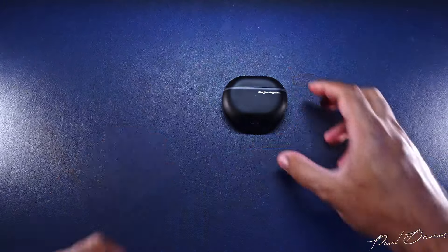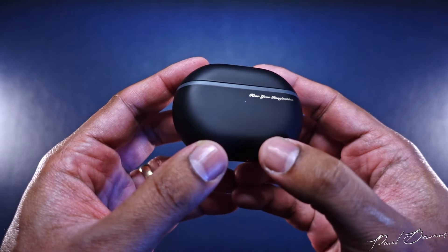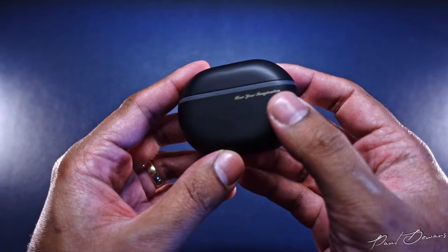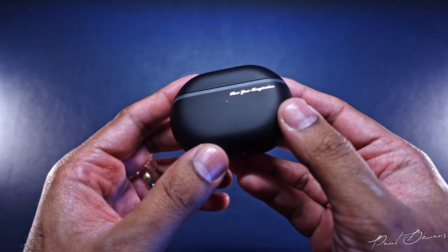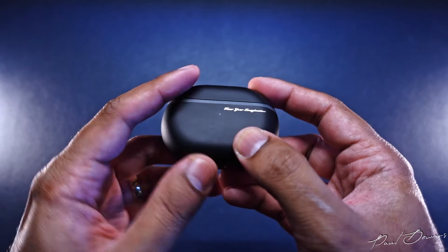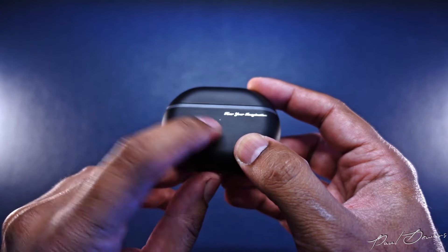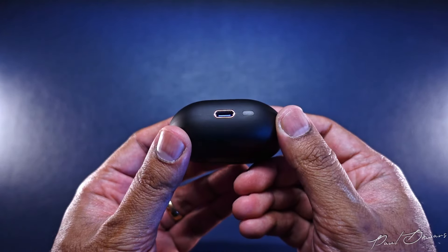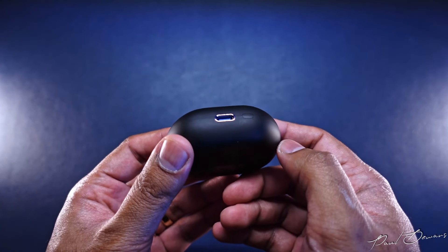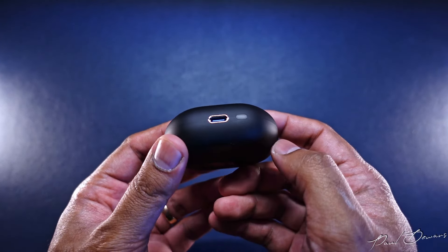Moving on to the case, it has a neat matte finish to it but it's the kind that will pick up grease marks, so if you're picky about that make sure your hands are clean whenever you handle it. The front of the case has 'Hear Your Imagination' printed on it and there's a little LED light on the front to let you know the battery level when you're charging it. The bottom part of the case has the USB-C charging port and right next to it is a sync and reset button, which is nice to see since many manufacturers have been removing it.